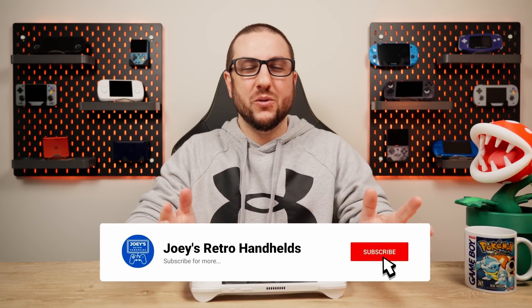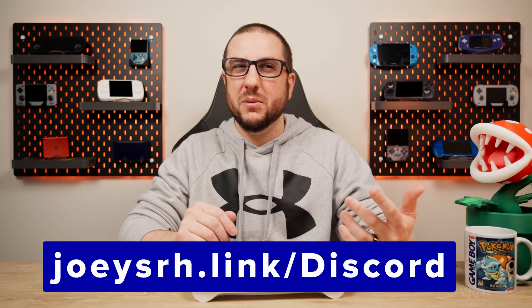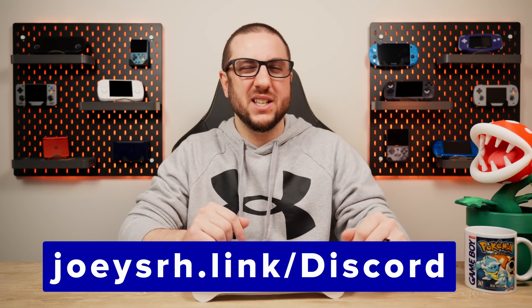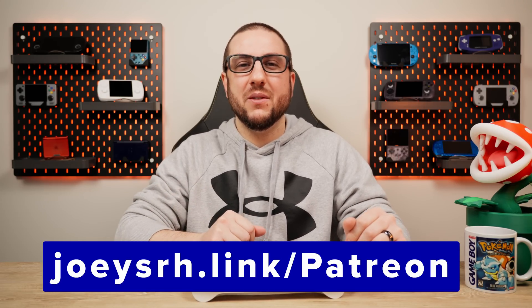Hopefully that helps and this guide helped you out. Happy streaming! Don't forget to like and subscribe to help the channel grow. Come join me on the Discord to talk all about streaming and handhelds. Support me on Patreon if you like my stuff, and hope you all have a good one.